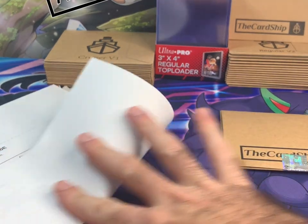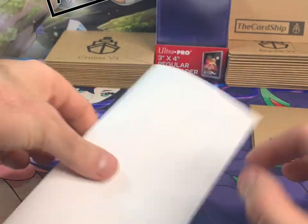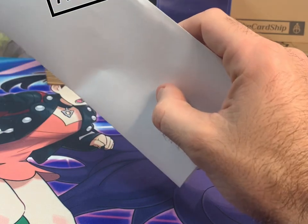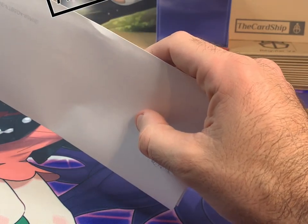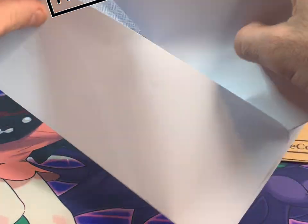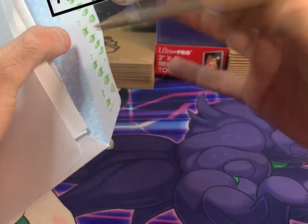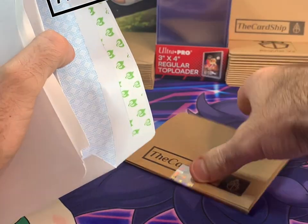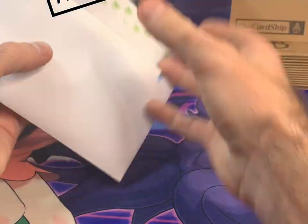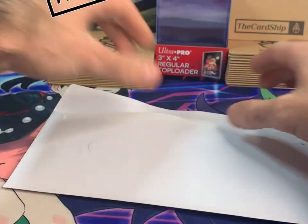I'll take the TCG order page, hold it up, make sure it's nice and perfect. Then I take my plain white envelope and put it in first. The Cruiser V1s fit just the same as the regular V2s — they fit right inside, so it's not going to stick out or anything. It fits perfectly.